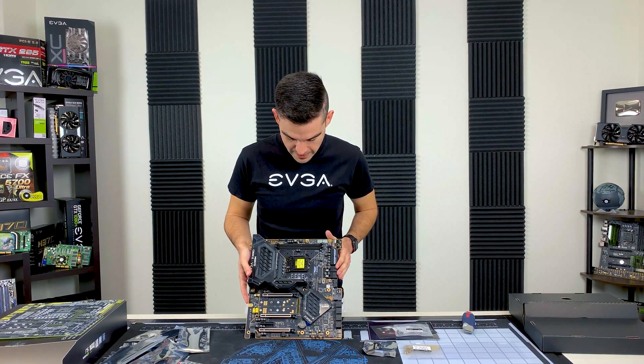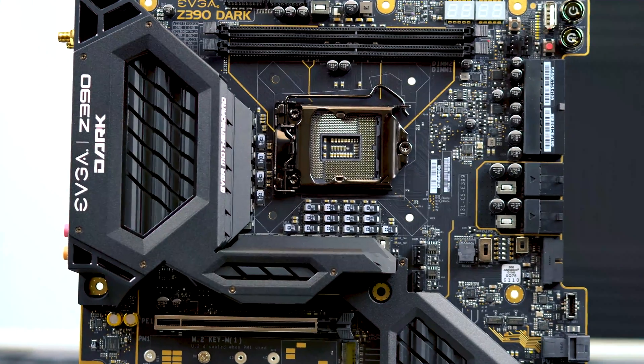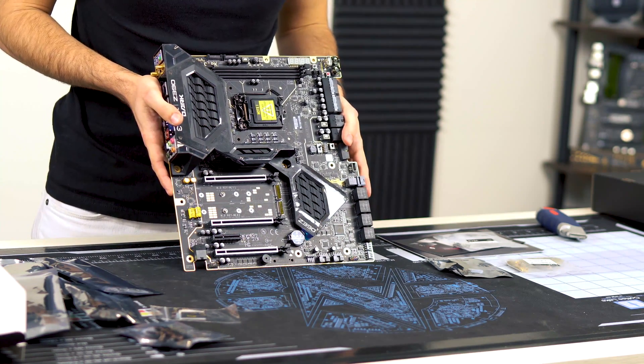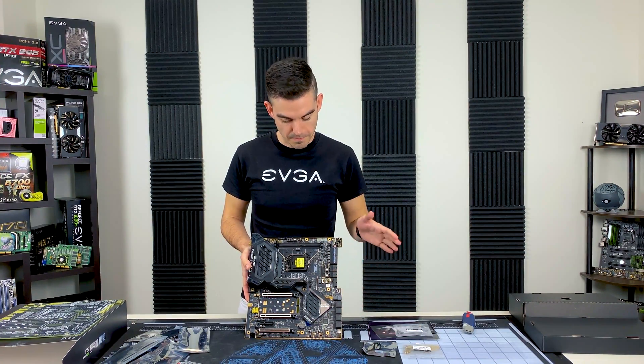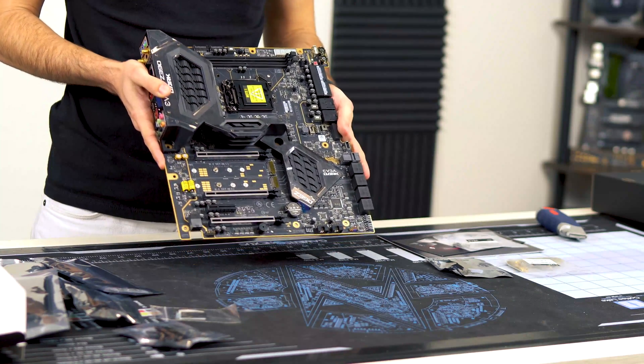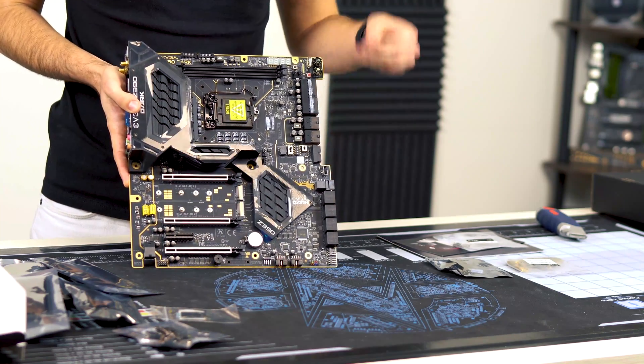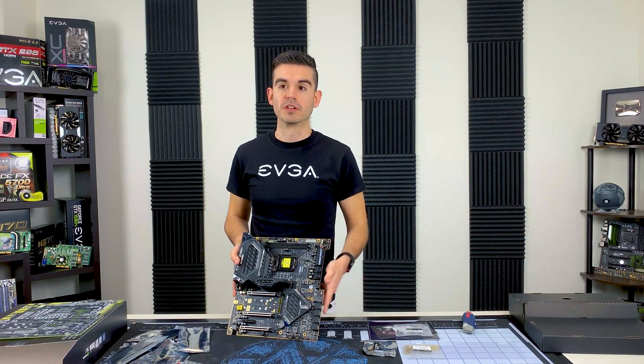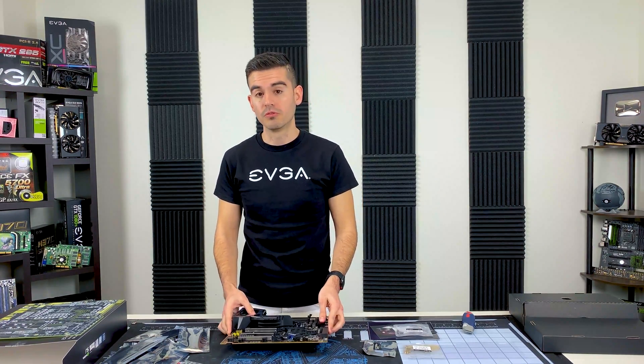So this has been a quick unboxing and overview of the Z390 Dark motherboard. This is a very serious weapon: 10-layer PCB, 17-phase VRM, focused on overclocking and the best possible overclocking experience on the Z390 platform. This rounds out our offerings on both the X299 Dark and now the Z390 Dark, bringing enthusiasts the performance they want no matter which Intel platform they're on. Thank you for watching — we're going to have more cool videos like this. It's a new year, a lot of cool content coming your way. Please stay subscribed, hit that bell icon, and we'll be bringing you great new content on EVGA products.